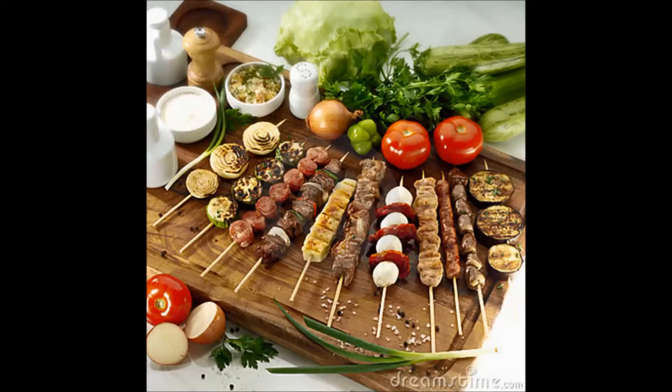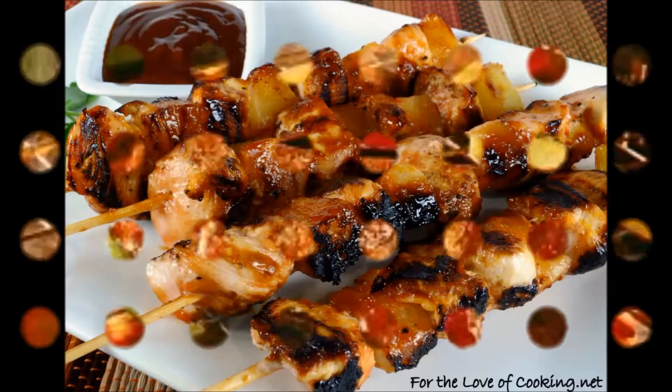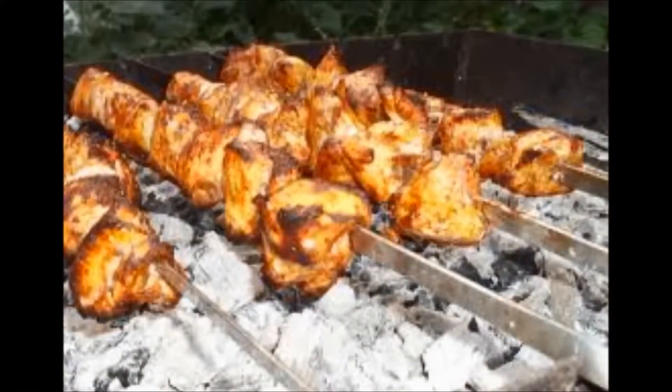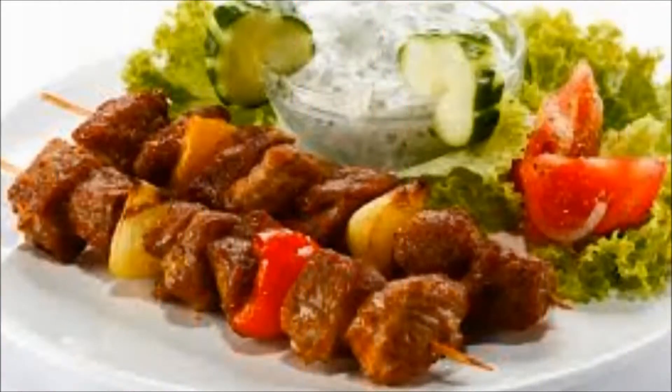Like many barbecue sauces, you want to apply this only at the very end of grilling or smoking, as it will break down and separate if it is heated too long.